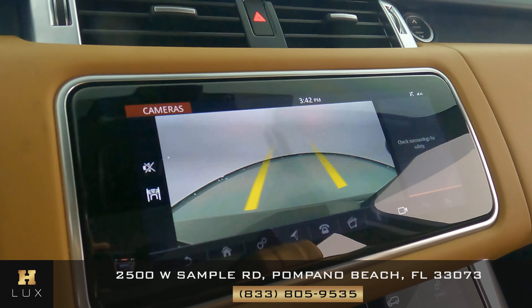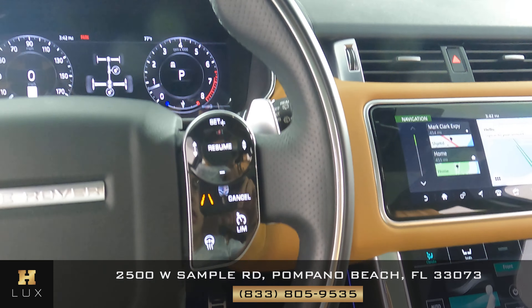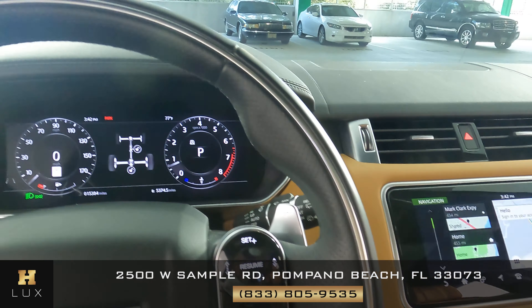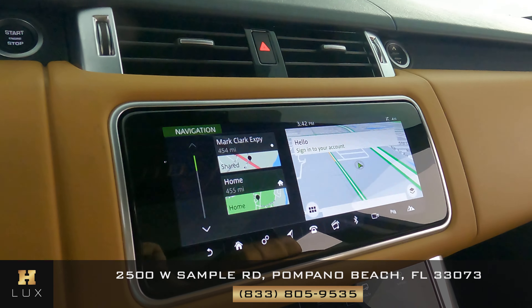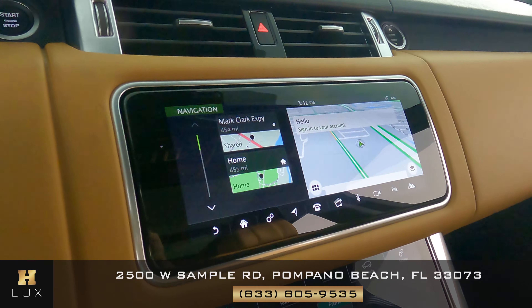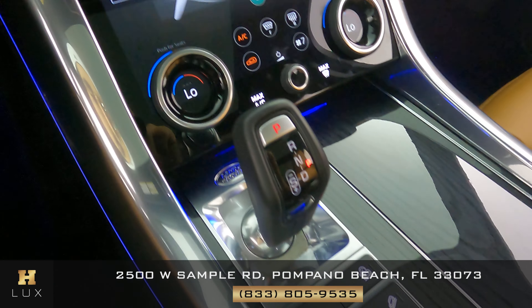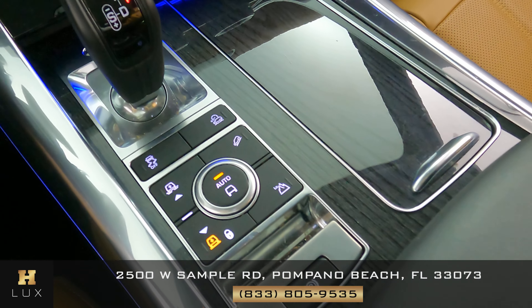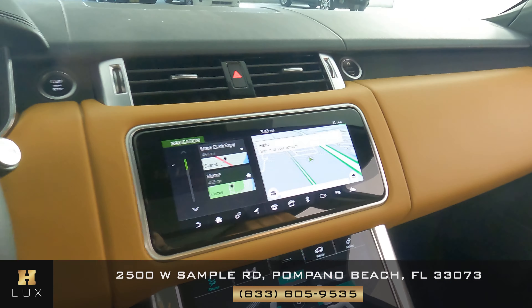Now I want to go ahead and show you the condition of the steering wheel. We want to know if there's any scratches or any tears to the leather — I'm not seeing anything; the steering wheel seems to be in excellent condition. And we can move on to the mid console, checking to see if there's any kind of damage like scratches to the screens, to the knobs and buttons, or to any sort of material. Everything's looking good.